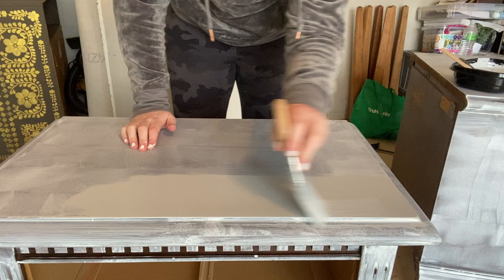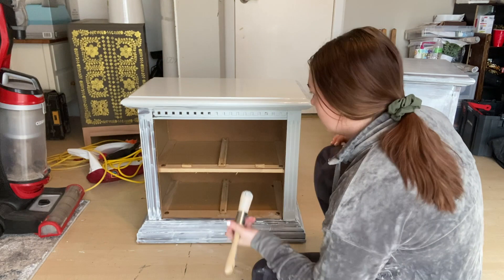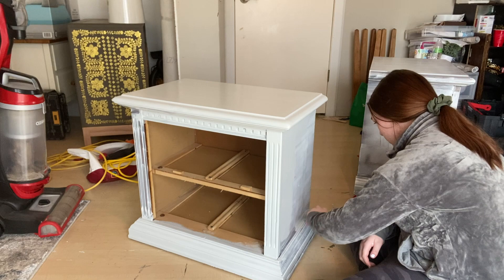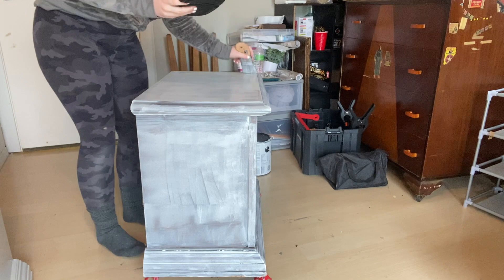As I'm painting it onto the nightstands, you can see it's going on very smooth — it's not chunky at all, no bumps, looking just like any other paint. I really do love the BB Frosch Paint Transformer. I've used it several times and I'd definitely recommend trying it out — it can save you money if you don't want to buy from more expensive paint brands.